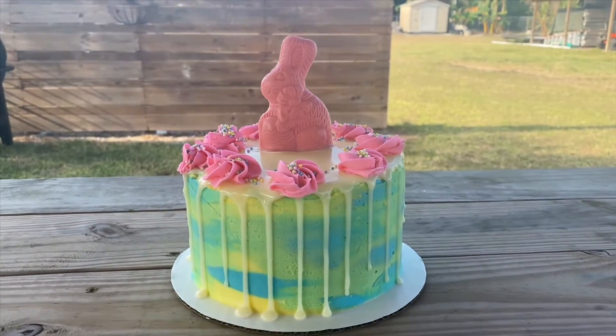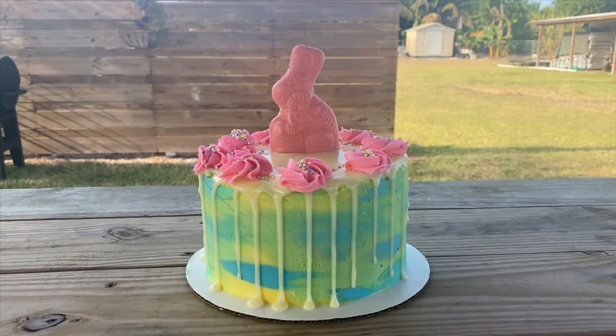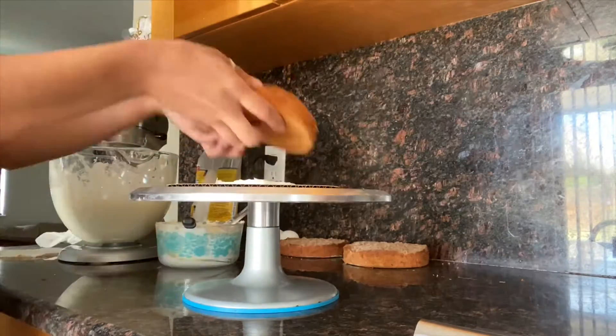Hello everyone, welcome back to my channel! Today I want to show you how I make this really easy Easter cake. Here I'm putting frosting on the board so when I put the cake on it, it doesn't move around while I'm frosting it.